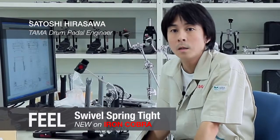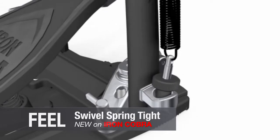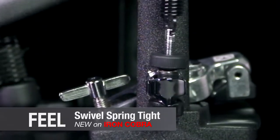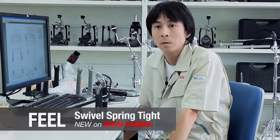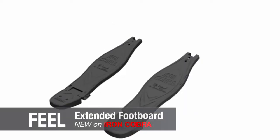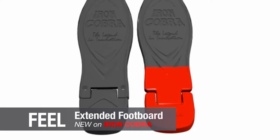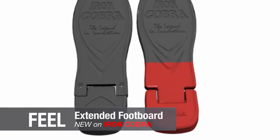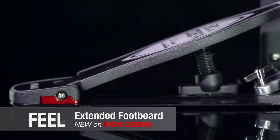With the new swivel spring design, the whole spring post swivels at the base, greatly reducing any friction at the point of contact with the frame. The spring is always being pulled in a straight line, helping the foot plate move faster and more smoothly. While we kept the size of the Iron Cobra pedal the same, we extended the length of the footboard by slightly moving the position of the hinge back towards the player, which helps increase footboard control.